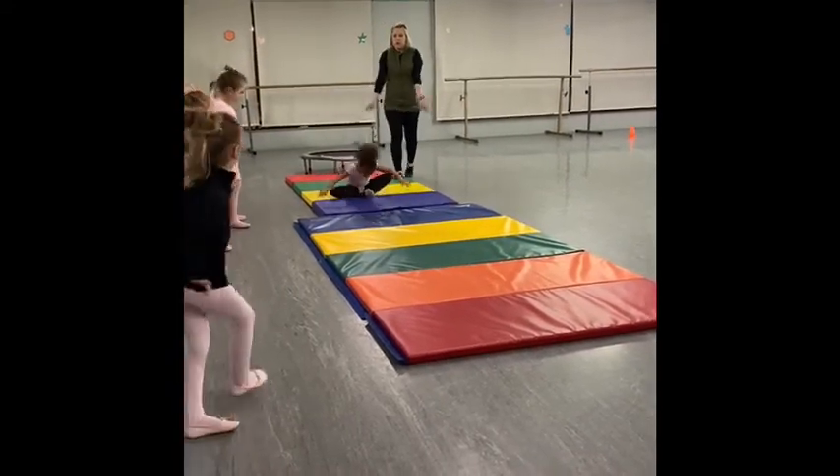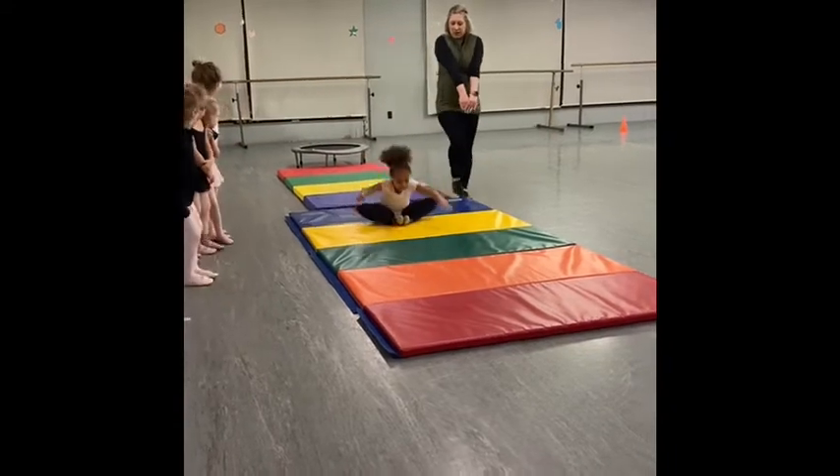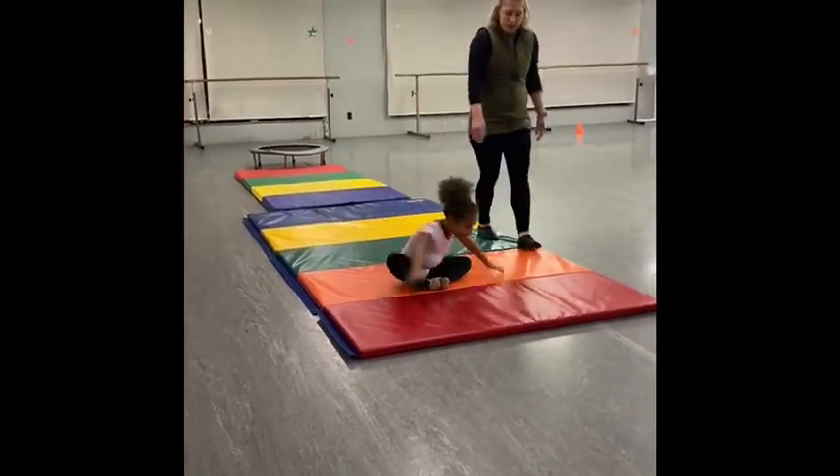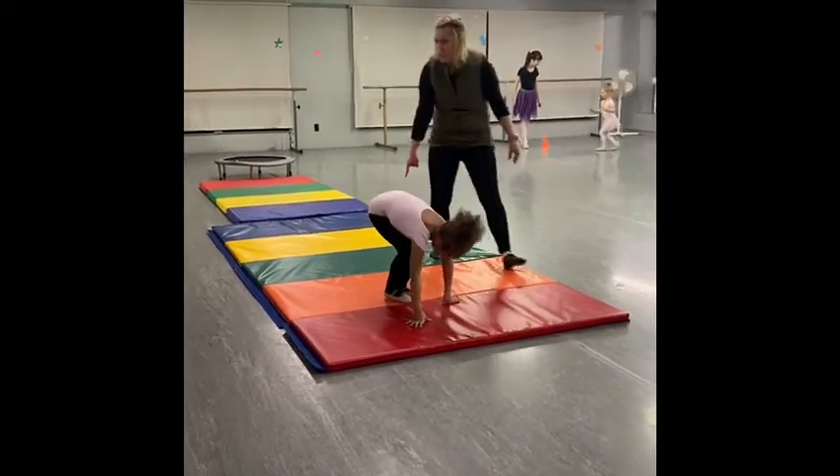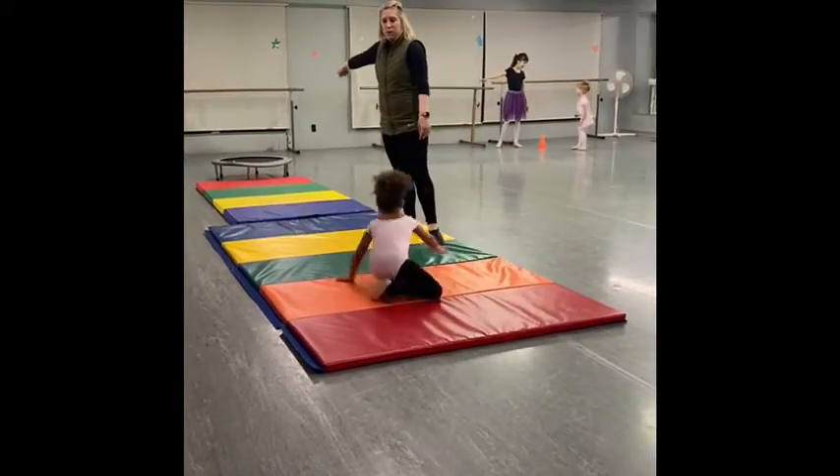Touch your head and roll. Keep those legs together. Kaley, land with your feet right there. Not a butterfly. Okay? Come back here to the green. First position. Good job. First position.